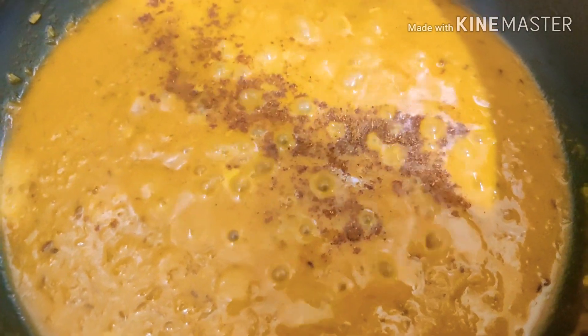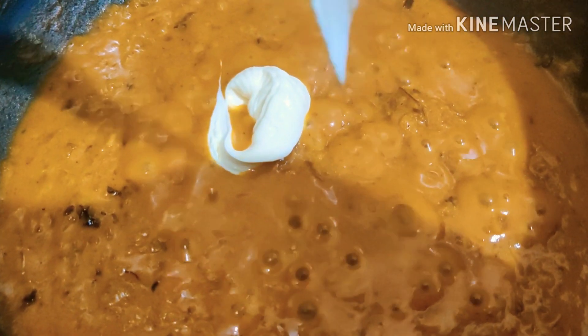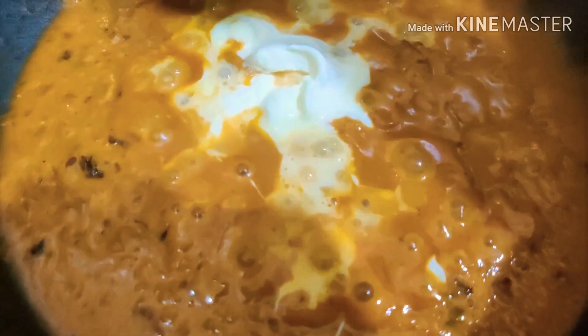After three minutes I'm then going to add one teaspoon of garam masala powder and a few fresh fenugreek leaves, and then mix this well. I'm also going to add an item not usually used in this dish — some fresh cream to give it a creamy texture. After adding the cream and mixing well, you'll notice it's got a nice creamy texture to it.